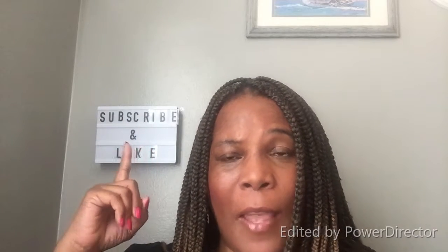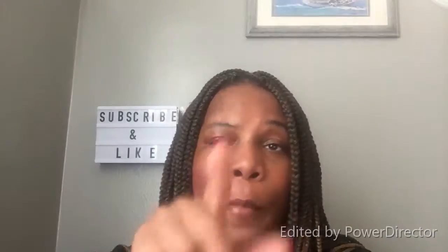Thanks for watching guys, don't forget to subscribe and like, and hit the notification bell. I notify you every time I upload a video. Be respectful — respect starts with you. Peace.